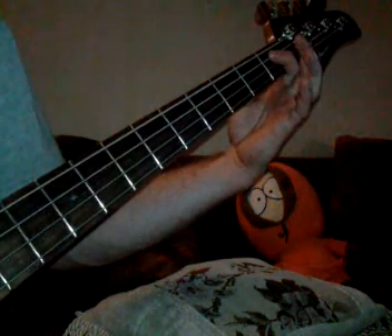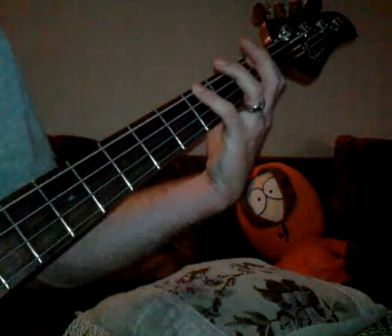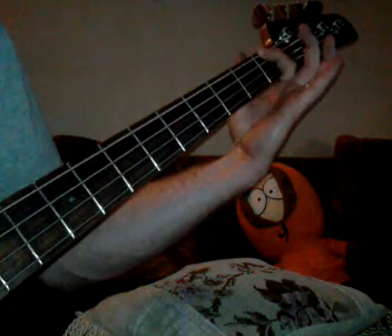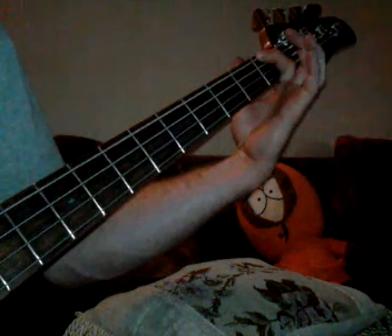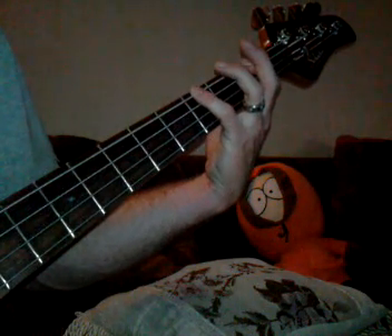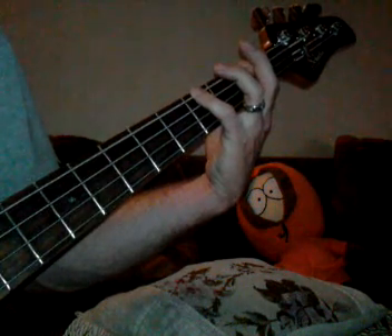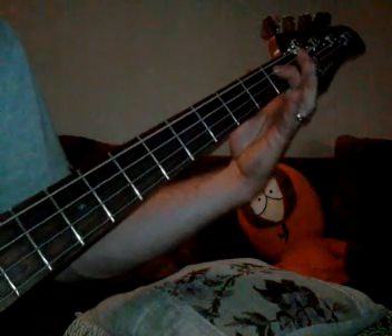First we start off on the first fret of the A string, and then over here to the fourth fret of the E string, then to the F, which is the first fret on the E string. Back over here to the G sharp, fourth fret on the E string, back to the F, then to the A sharp.